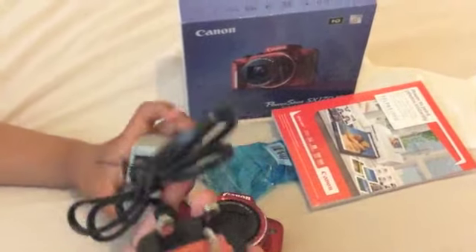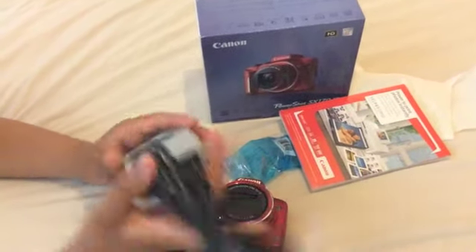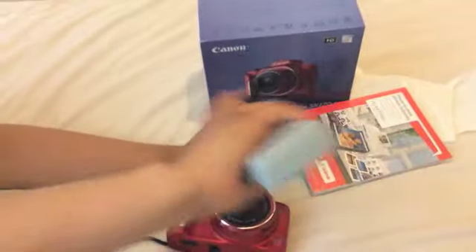Just take that out. Plugged into the end — sort of a weird, funny end. And this end is plugged into a socket. So if I just break that apart and put that over here.